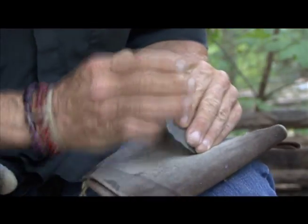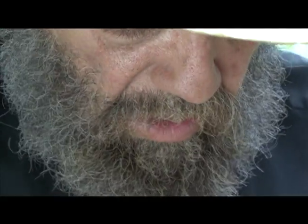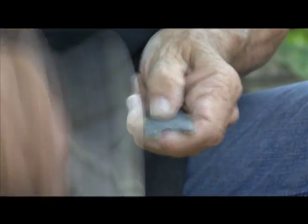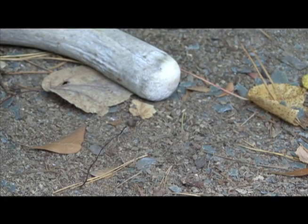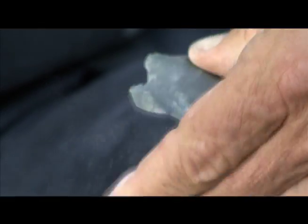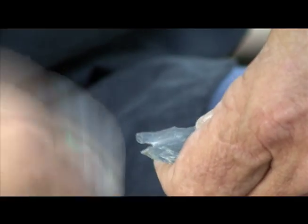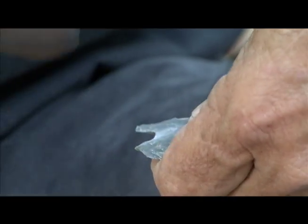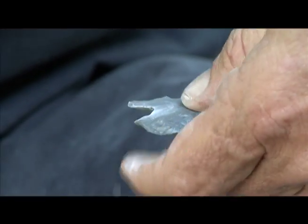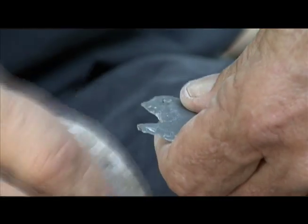And then you grind it to make it strong. Now I'm working on the base in terms of rough shape, starting to put this concavity in the base that we find on Hardaways. It makes a stable attachment, whether it's a knife or a spear point — and of course, I think they were both.